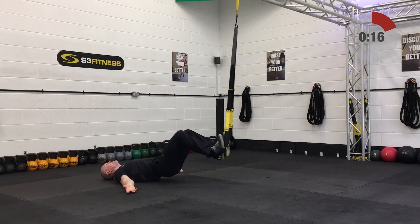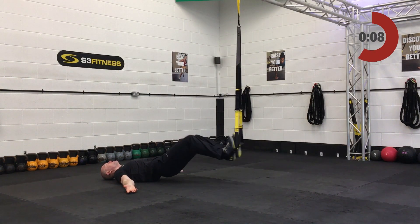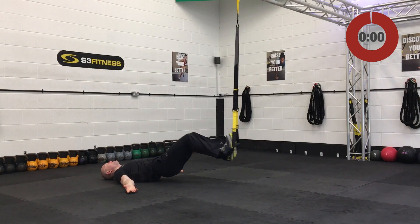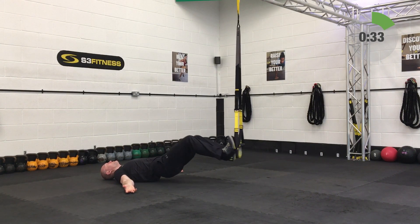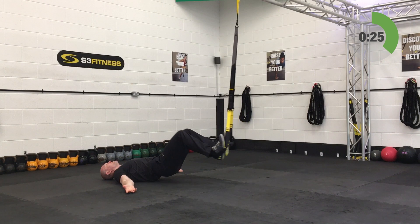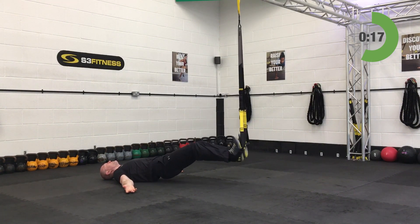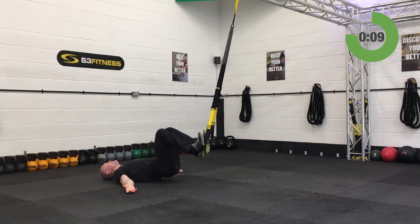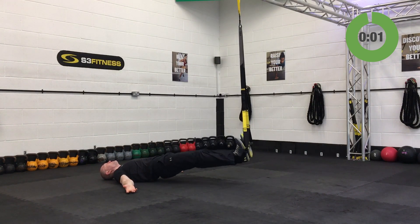Hamstring curls next — mid-calf length, heels in, ground facing the anchor point, hips up. Move towards the anchor to make it easier, further away to make it harder. Away you go, solid 40 seconds. Keep those hips up off the ground, keep the tension on, make it as hard as possible. Only 10 seconds left — don't put those hips down! Keep the legs moving, drive the heels away. And relax.